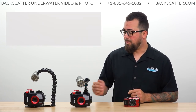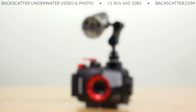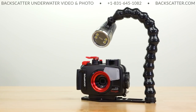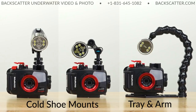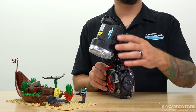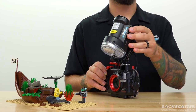Let's talk for a second about why you might choose a video light to shoot still photos instead of using a strobe. A video light can be a really great solution for the new underwater shooter — it's a very beginner-friendly setup. One of the first advantages is you can run a more compact overall system. You can mount a video light with minimal hardware directly to the cold shoe mount on top of your housing, meaning less hardware and a smaller system to manage in the water.